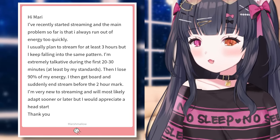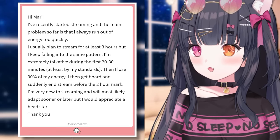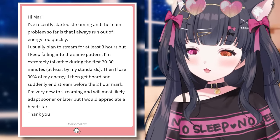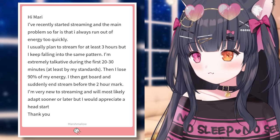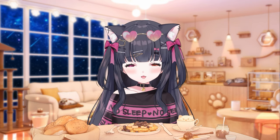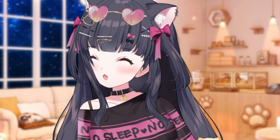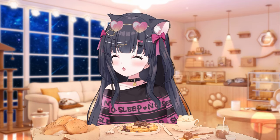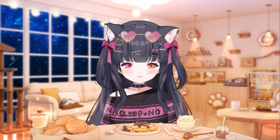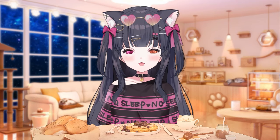I recently started streaming and the main problem is I always run out of energy too quickly. I usually plan to stream for at least three hours but I keep falling into the same pattern — extremely talkative during the first 20 to 30 minutes, then I lose 90% of my energy, get bored, and end stream before the two-hour mark. That's very interesting because I feel like when I first started streaming, maybe I had this problem too. I always ran out of things to talk about — something for the first 30 minutes and then just like, okay, what do I do next? This is something you get better at the more you practice.